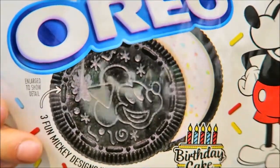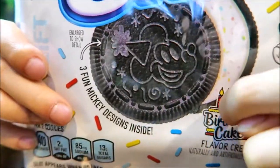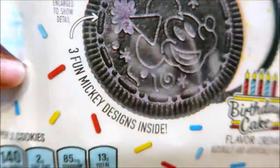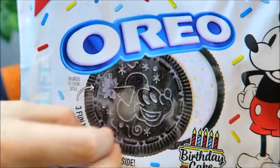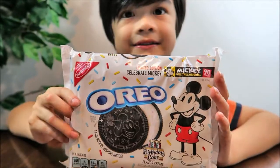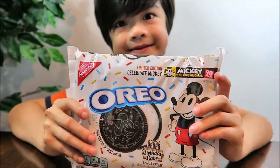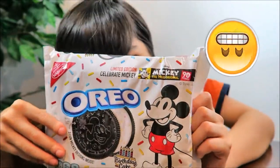This is how the Oreo looks like. The Oreo has a Mickey design on it, and it looks like there are tiny little bits of sprinkles on it. There's one Mickey design on each Oreo, and you don't know which Mickey design you'll get. Have you guys found this Oreo yet? It's a limited edition, so better hurry to get it.